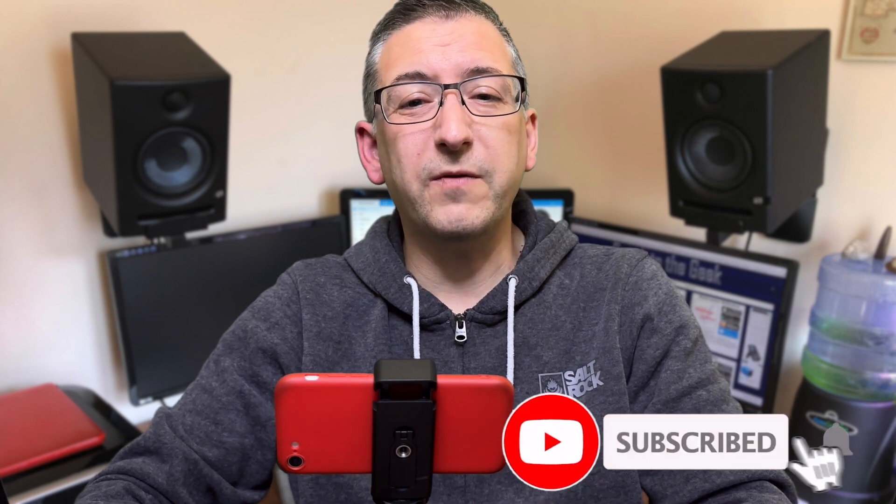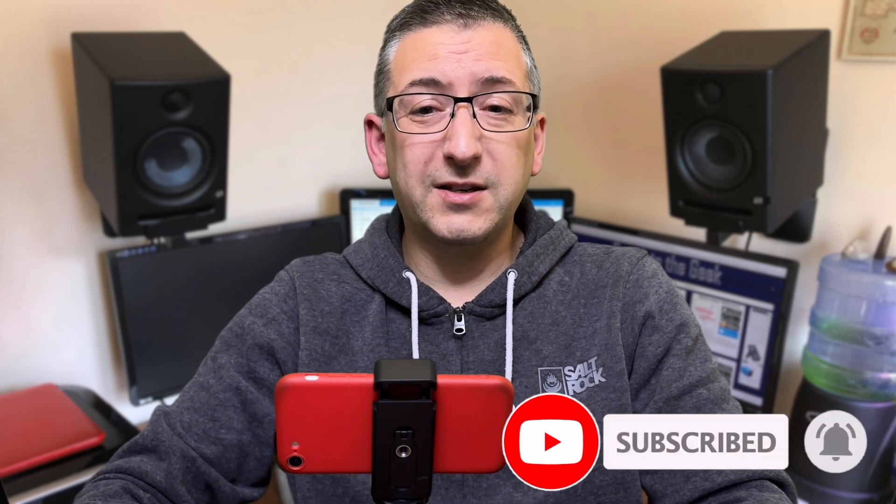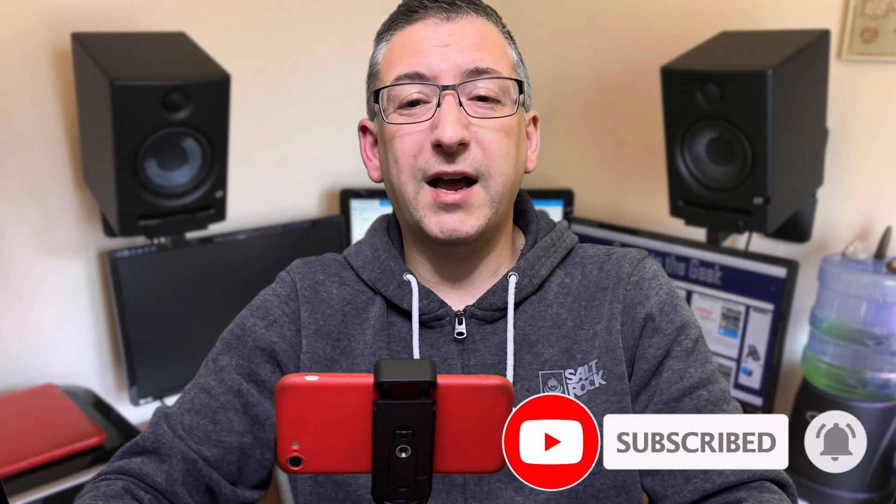I'm going to try something a bit different today because I've been sent an Octopus Home Mini, so I'm going to do a bit of unboxing and then go through the whole setup process and hopefully show you this in action. This is going to be mostly unscripted and will probably end up a lot more rough and ready than usual, but let's give it a go.